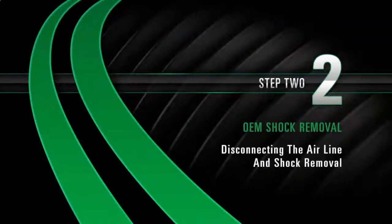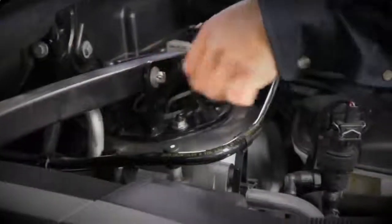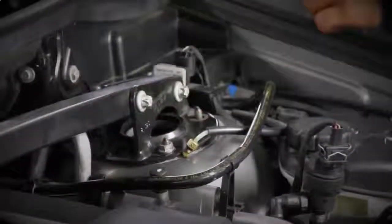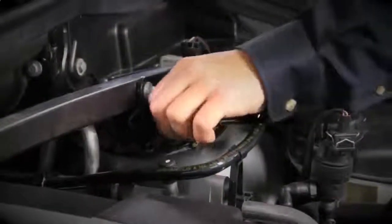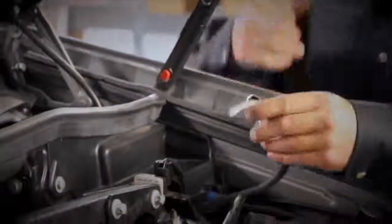Step 2: Disconnecting the air line and shock removal. Disconnect the air line. Remove the three shock top flange nuts. Remove the air line fitting — to do this, remove the collet and the remaining fitting will slide off of the air hose.